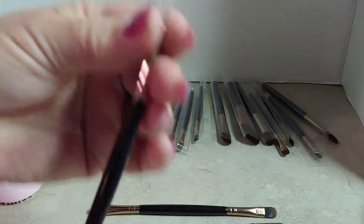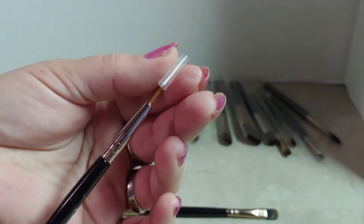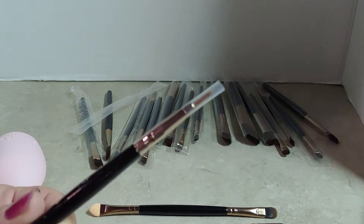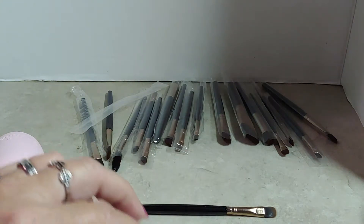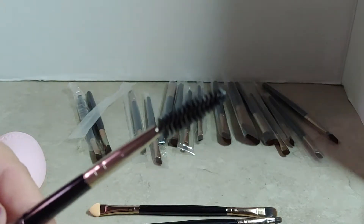The lip liner brushes even come with this little removable cap to keep your bristles perfectly straight, which you don't want to put lip liner or eyeliner on with a brush that is really bent up. You also get this nice eyebrow brush.